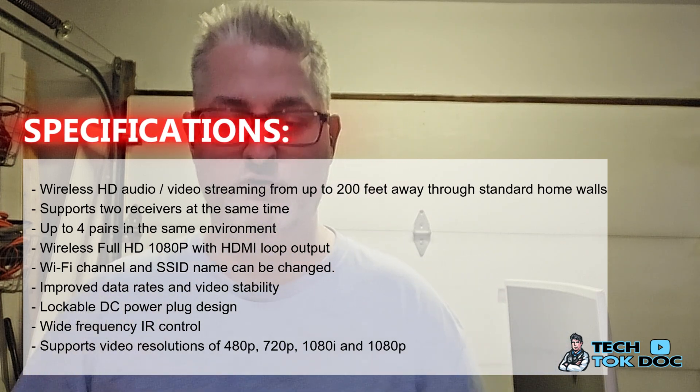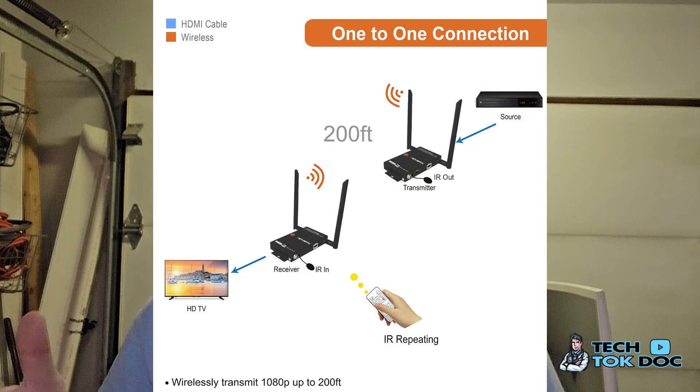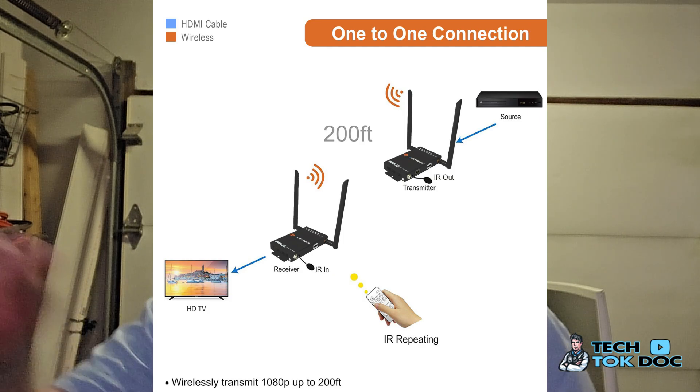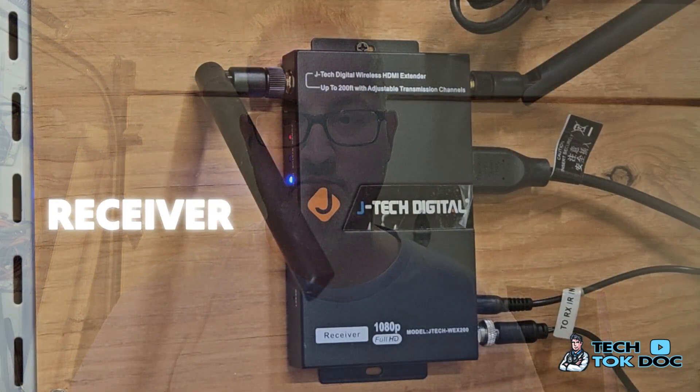You can have several of these working simultaneously in your home. In simple terms, this is the most powerful wireless HDMI extender on the market, extending an HDMI audio-video signal wirelessly up to 200 feet through interior drywall and other obstructions. I've done it from inside my home to outside, and from downstairs to upstairs — I've seen it, I've used it, and I continue to use it.